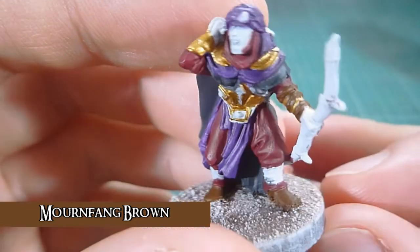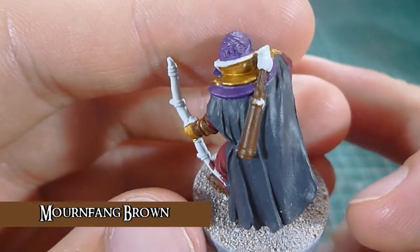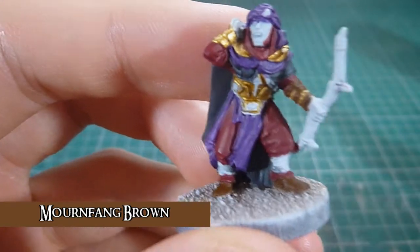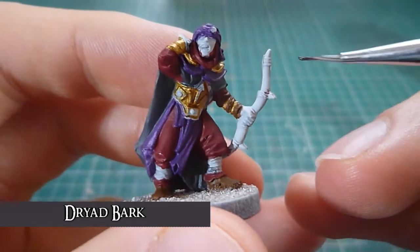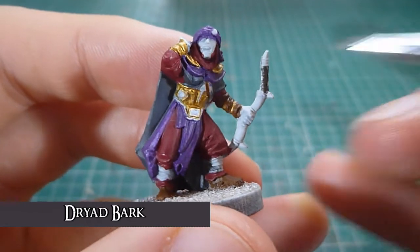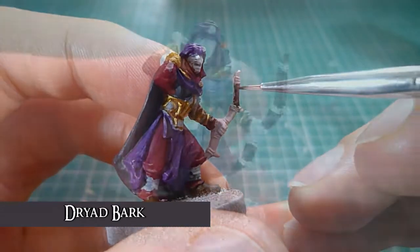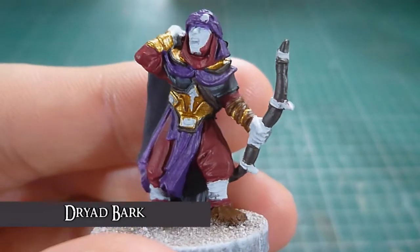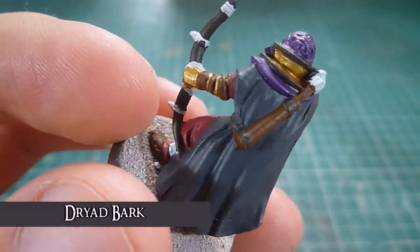The Mournfang Brown is complete — again two thin coats — on the quiver, a bit on his braces and his shoes. Next is going to be Dryad Bark, and that's going to be on the bow and the detail around the armour. As you can see the Dryad Bark has been added to all the trim on the gold armour, on the quiver and the bow. On the quiver it's just for the straps.